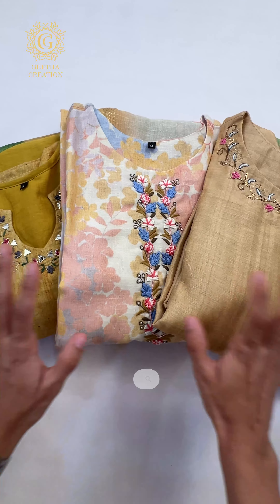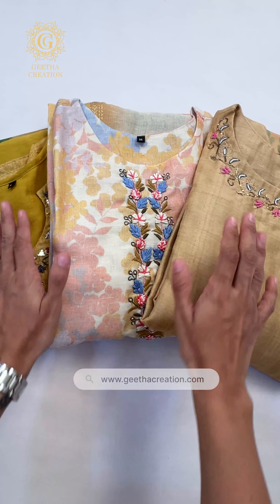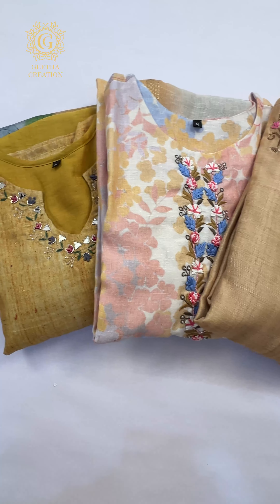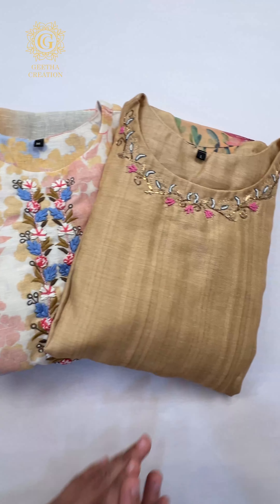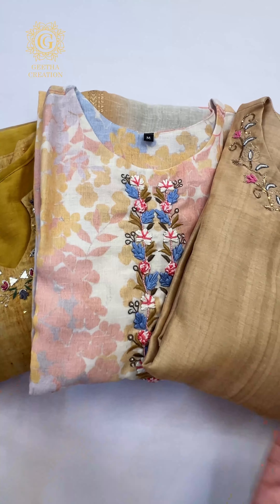So we have decided to restock some new designs in a very beautiful yellow color, which are a perfect pick for the hot and humid summer season. We have decided to restock some new options in this ready-to-wear salwar suit set collection, all in a beautiful and bright yellow color.